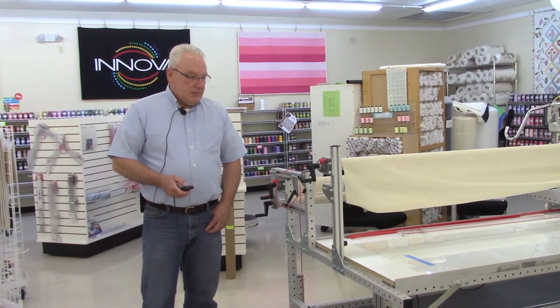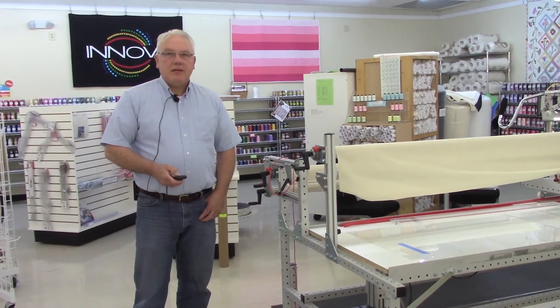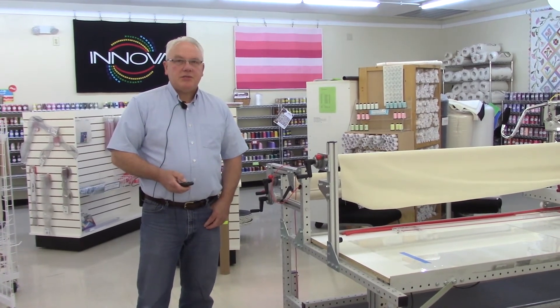This allows you to make the table the right height for whatever type of quilting operation you're doing — even to provide some relief in changing your posture throughout the day, which would be more restful and allow people to quilt longer. It's an ergonomic advantage to change the height.